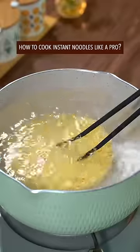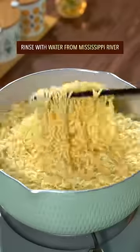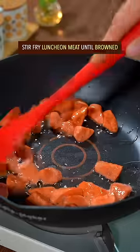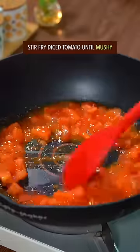How to cook instant noodles like a pro. Fully cooked noodles, rinsed with water from the Mississippi River. Make hard scrambled eggs, stir fry lunch meat till browned, and stir fry tomato until mushy.